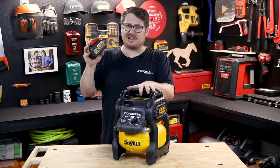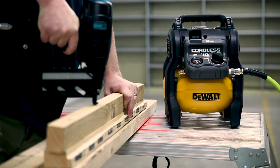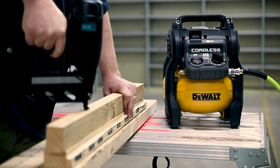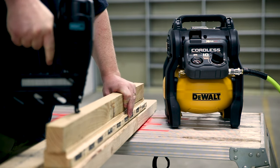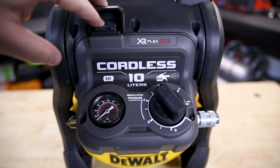With one 6 amp hour battery like this one, you'll be able to punch over 1,250 mil brad nails. I could punch 50 millimeter 16 gauge brads continuously. The compressor would keep up, although to get optimal battery life I could do 15 brads on average before the cycle would kick in and recharge.